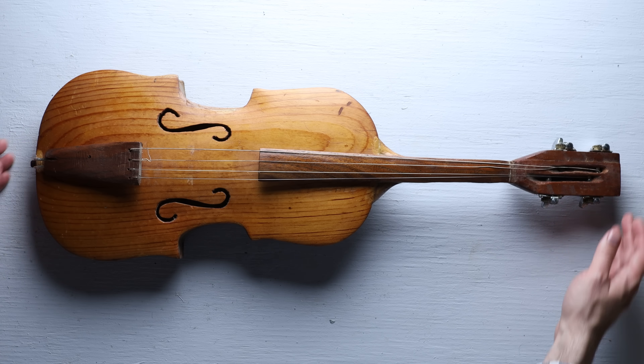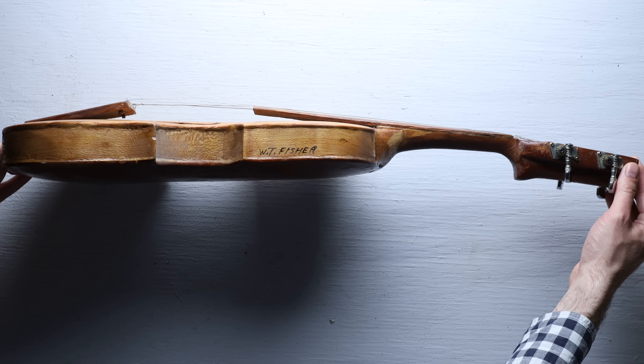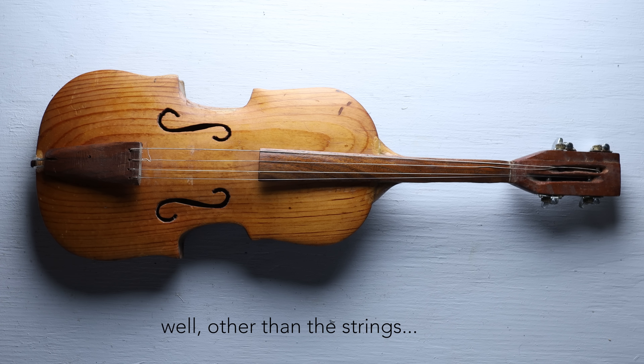Another thing worth mentioning are the tuners. It uses these gear-style tuners, which were popular with country-western fiddle players in the first half of the 20th century. As a classical violinist, I've always been a little envious of these because they're much easier to tune. These tuners are probably the only piece of hardware that was not actually made by the person who made this violin.